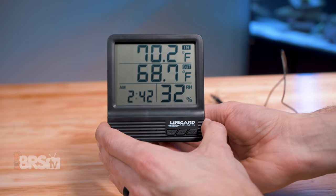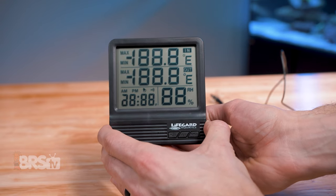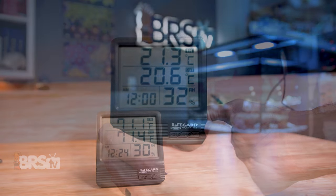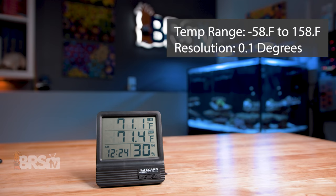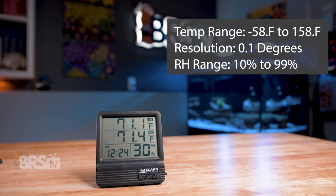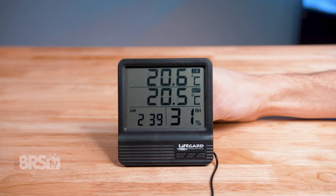This big digital thermometer can display temperature in both Celsius and Fahrenheit with a range from minus 58 degrees Fahrenheit all the way up to 158 degrees Fahrenheit, with a resolution of 0.1 degrees and an accuracy of give or take 1.8 degrees Fahrenheit, which is excellent. It also provides a reading of relative humidity between 10% and 99% with a 1% resolution. The top temperature on the display labeled IN is the internal probe reading the room's temperature, and the bottom temperature labeled OUT is the external probe reading the tank's temperature.